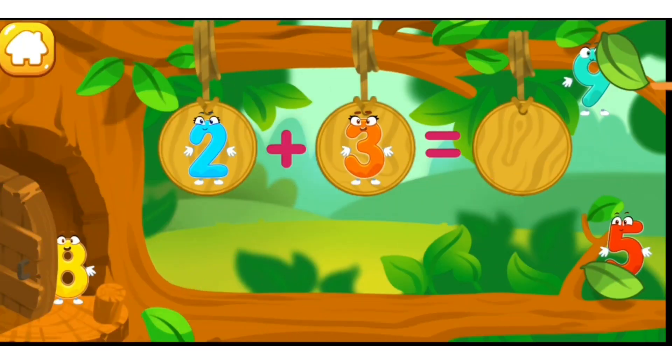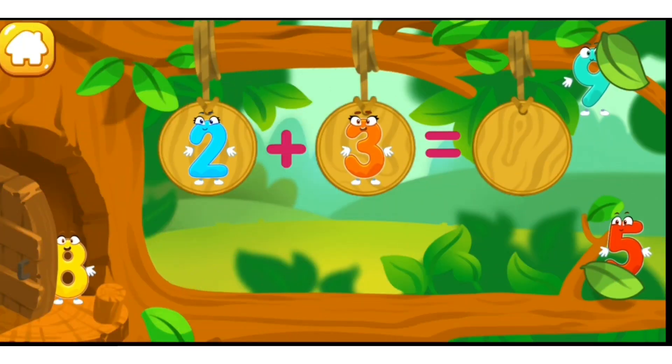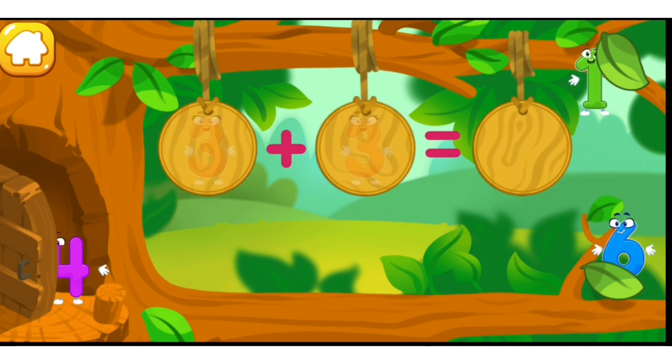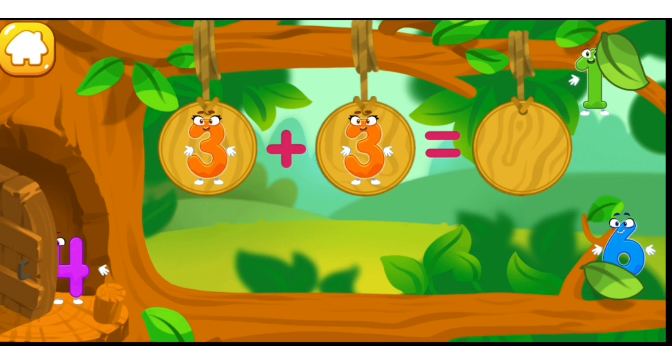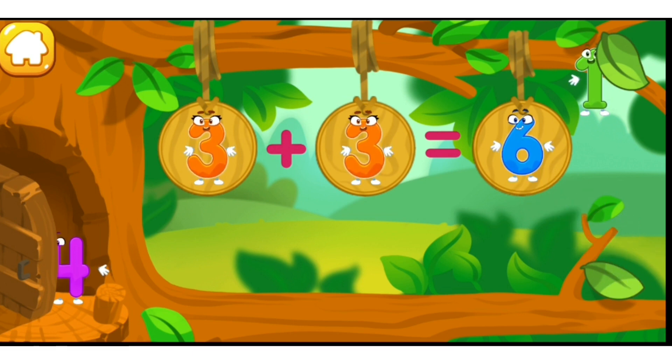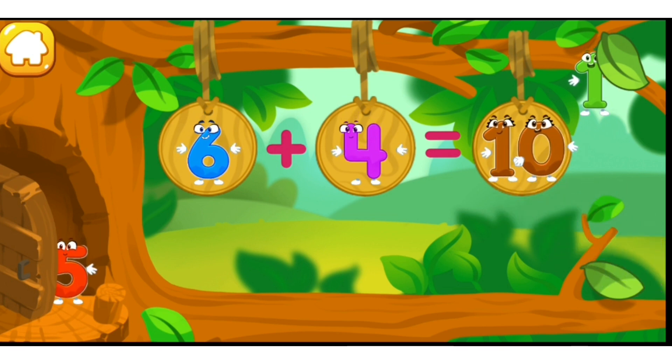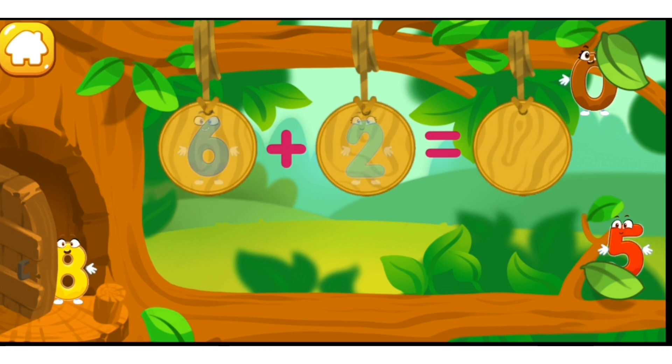Let's continue our adventure! The numbers have scattered in different directions. Put the number five in its place — like this! Cool! Good! Beautiful!